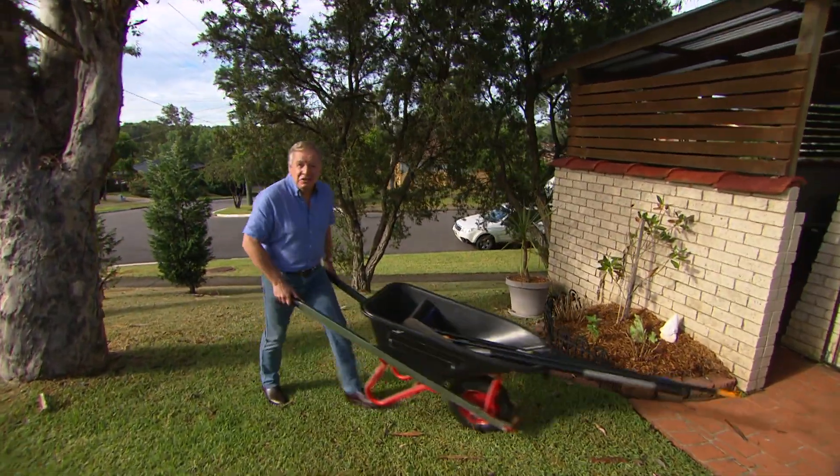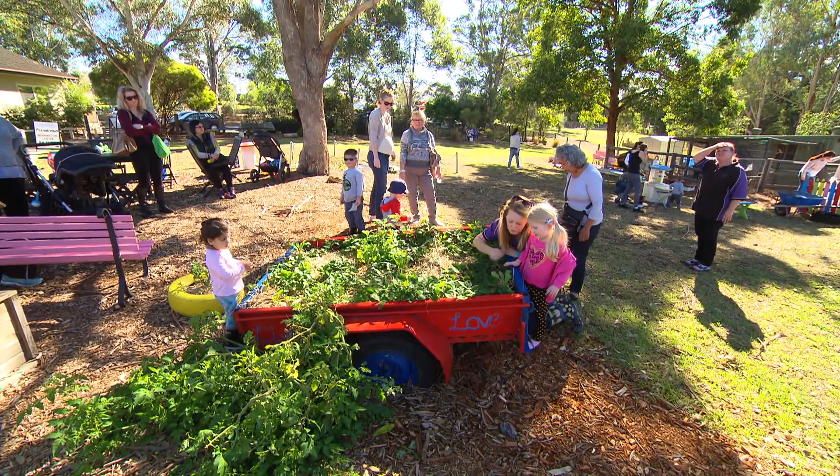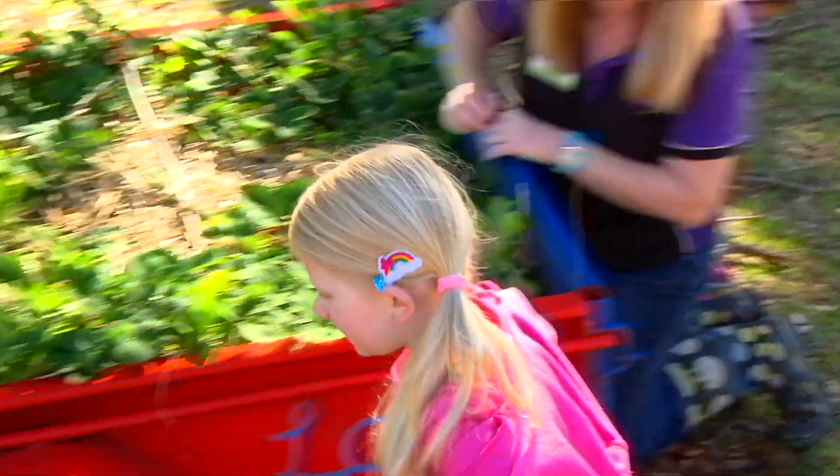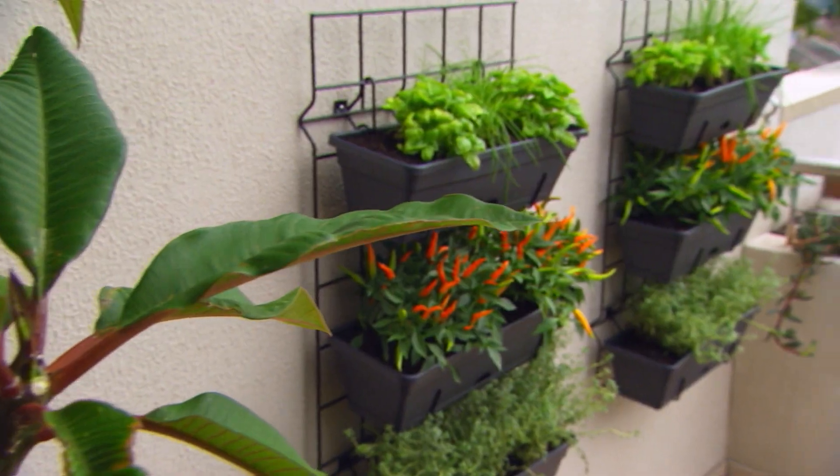We'll go to any lengths these days to grow our own fruit and veg, whether it's a community veggie patch, a curbside verge garden, or even a balcony harvest.